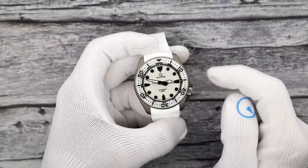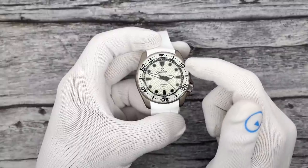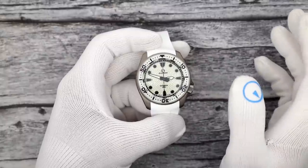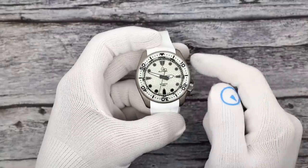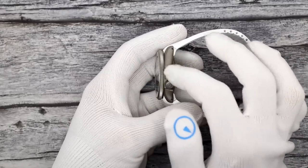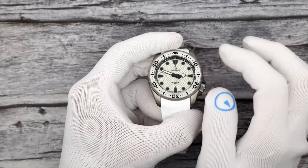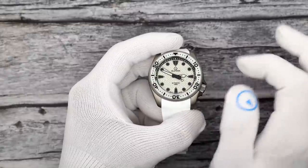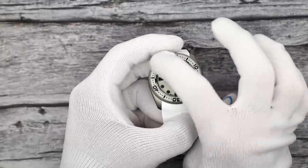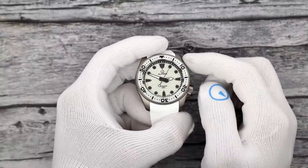Moving on — that was your field watch. Here is your diver, and I picked an Islander. Islander does a few different full loom models — there's the ISL-62 with the great wave dial — but this one is from the Sands Point collection. It's a titanium case with a titanium clasp, a nicely blasted grade 2 titanium with a very dull, lusterless appearance. This is the coral dial — it's fully loomed with a little pattern in it. The markers are done in black with black hands for contrast, and a sapphire bezel insert that also glows in the dark.